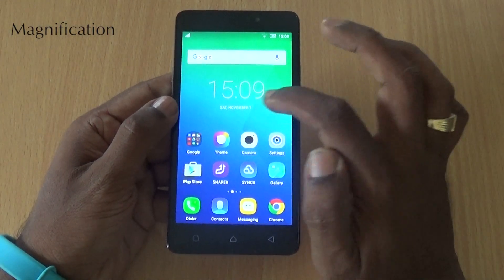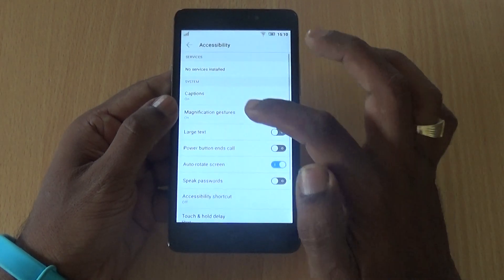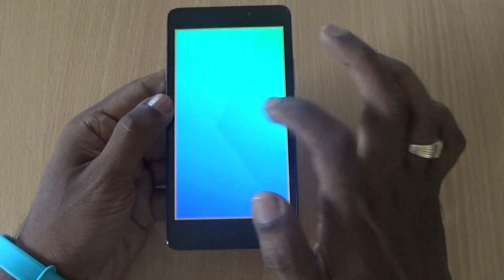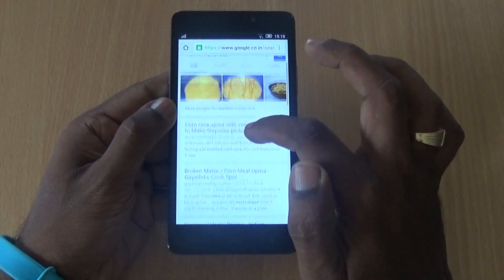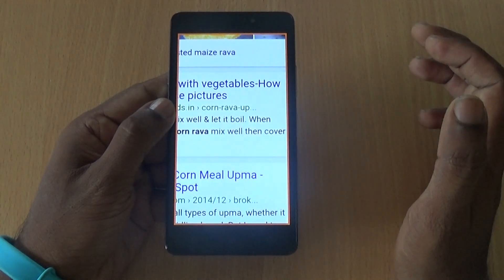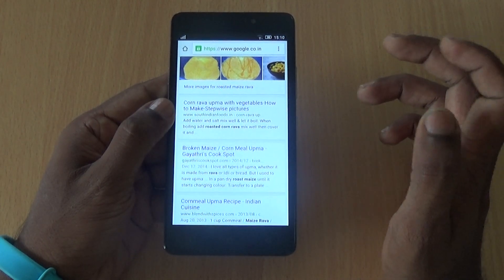Magnification Gestures. Go to Settings, then Accessibility, and find the Magnification Gestures option. Triple-tap the screen and it gets magnified. For example, if you are browsing and want to zoom in, just triple-tap to magnify and triple-tap again to return to the original view.